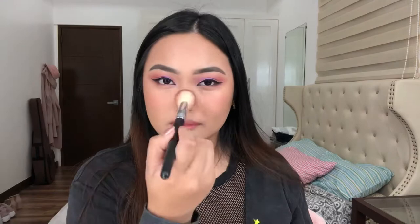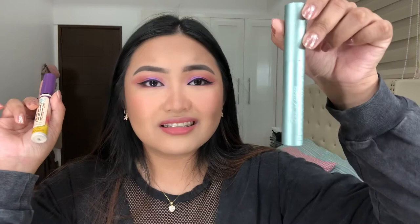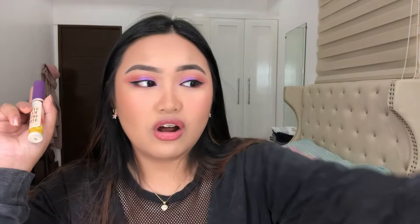Mag-curl muna tayo ng lashes, and then maglagay ng mascara. Sobrang ikli lang ng lashes ko, tapos hindi pa ma-curly. Gagamitin ko ngayon itong Better Than Sex mascara — ang tagal ko nito kasi matuyo. Maganda siya sa mahaba yung lashes, so kung mahaba yung lashes nyo, bilhin nyo yun. Kapit na tayo matapos — maglalagay na lang tayo ng lashes. Ang pinaka-ayoko talaga sa lahat paglalagay ng lashes kasi minsan sobrang hindi siya pantay. Ang pangit din ng lashes na to kasi ilang beses ko na siya nagamit. Ito na yung lashes.